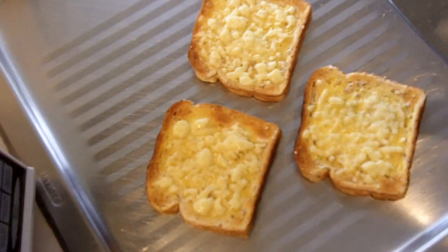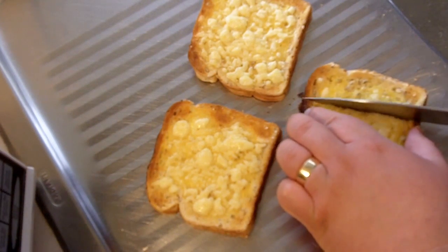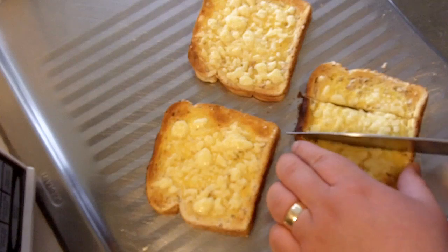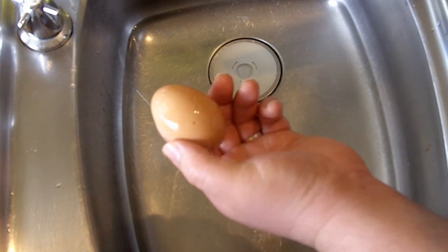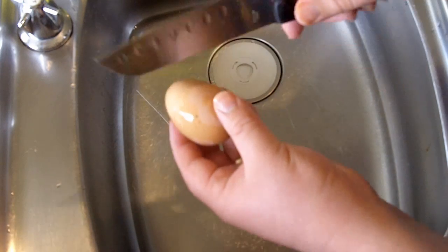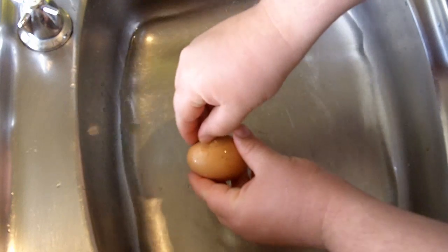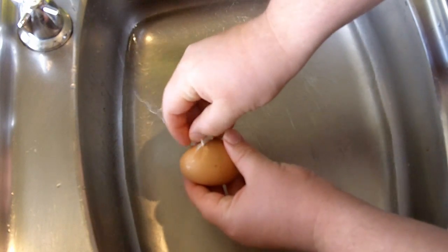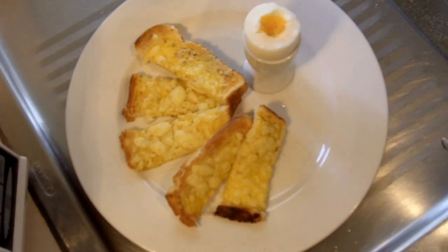We've just taken out our melted toast. Grab a knife and make slices into the bread — three portions of each slice. Shelling the egg is really easy once cooked. Just use the back of a knife, give it a quick tap, then do it in some water. You'll find it easier with the water to remove the shell.